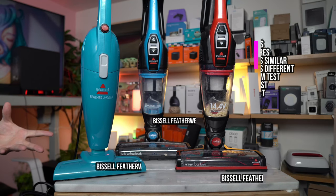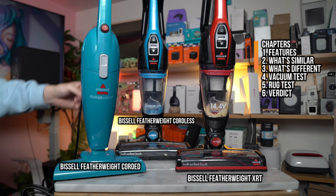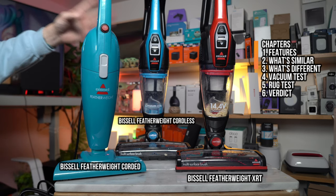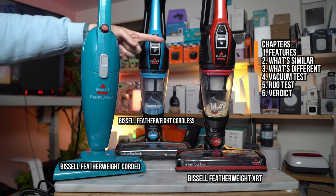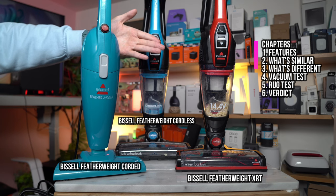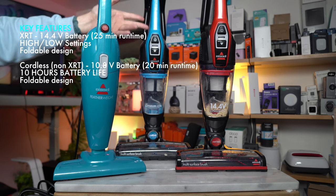Depending on which Bissell Featherweight you're looking for, are you more interested in the Corded Editions or the Cordless Editions? Including in the Cordless Editions, they come in different variations. There's the XRT unit, which has the larger battery at 14.4 volts, which gives you about 25 minutes of runtime versus the standard Featherweight Cordless 2-in-1.